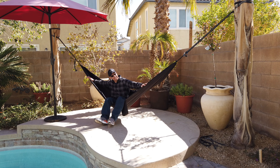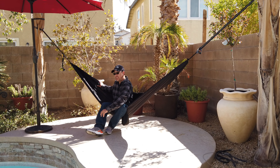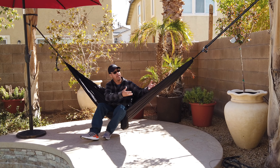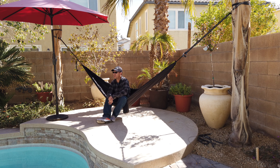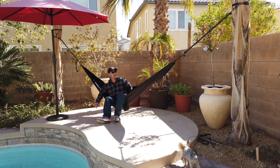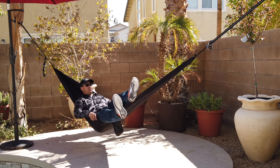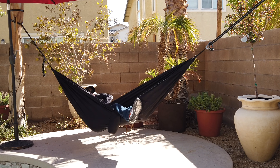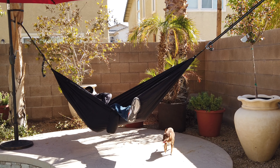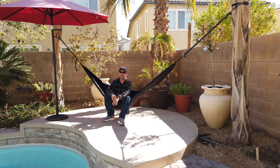They call this a gathered-end hammock — that's where the thin sheet gathers on both ends of the hammock and is tied off to a tree or whatever hard surface you want to use. Because of the extra material, it allows you to lay in a flat position diagonally across the hammock, which is very comfortable depending on the weather you're dealing with.